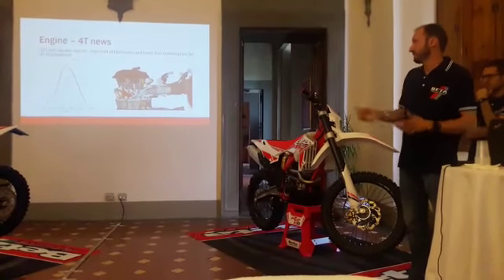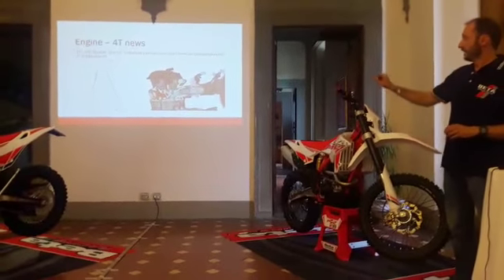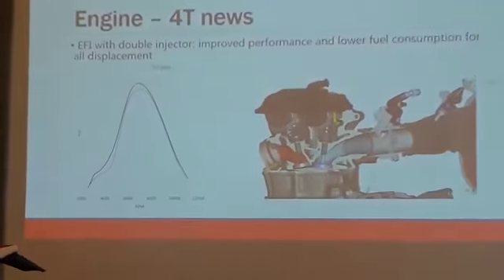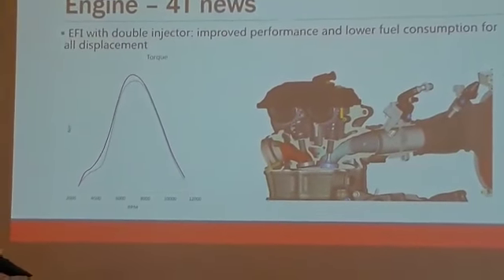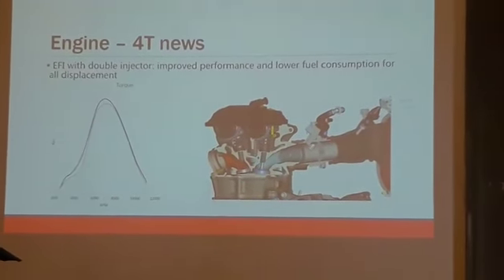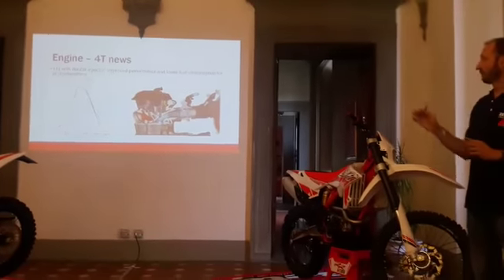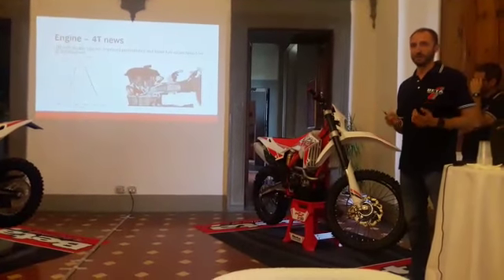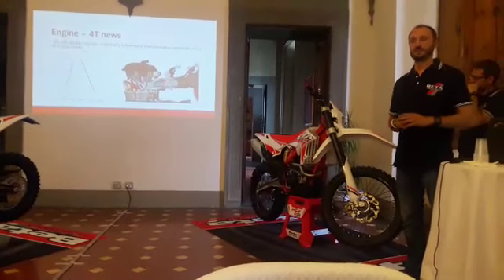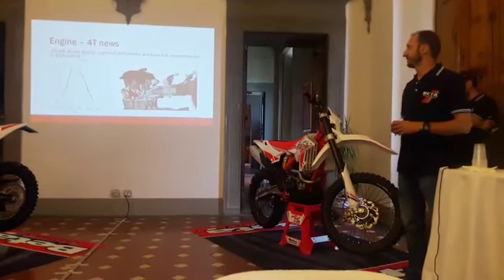This curve shows the V90 compared from 2018 to 2017. The improvement in torque at the bottom is due mainly to the exhaust sides. From middle — meaning 5000–6000 RPM — to top, the gain is due to the second injector. With these two features, the entire power curve is growing, but the delivery of the power is much smoother than last year, so it's very easy to use. You will feel this tomorrow when you test the bike.